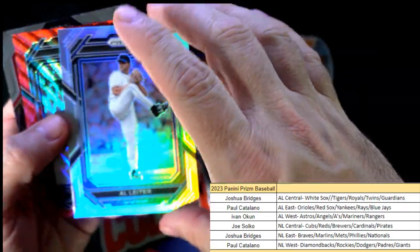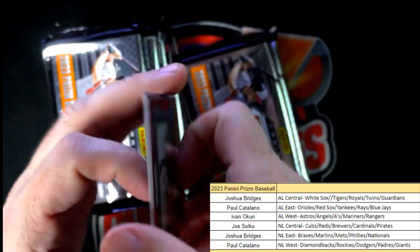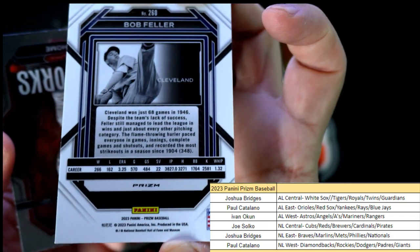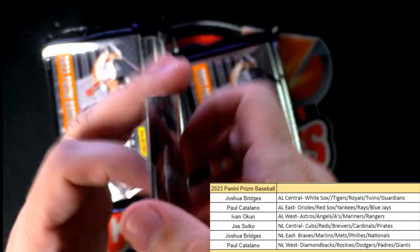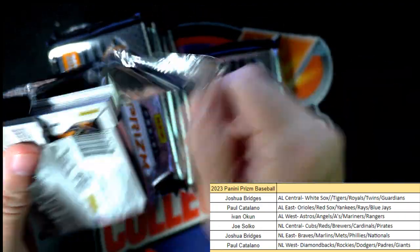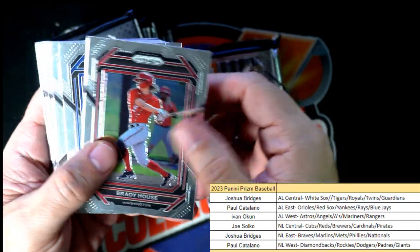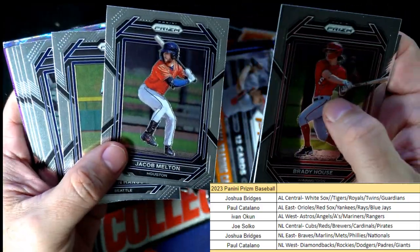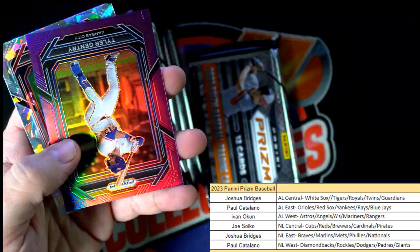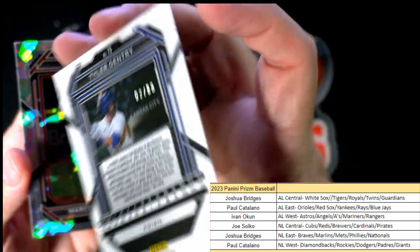A lighter prism for the Mets, then Bob Feller Cleveland — that's Joshua B coming out to you. Jim Tomei Fireworks also going to you, Joshua B. Brady House — just getting through these to the good stuff in the back.